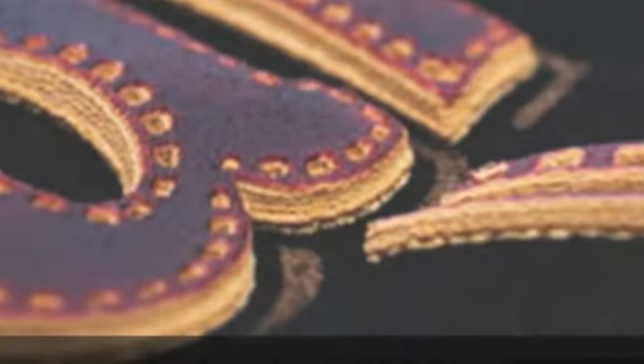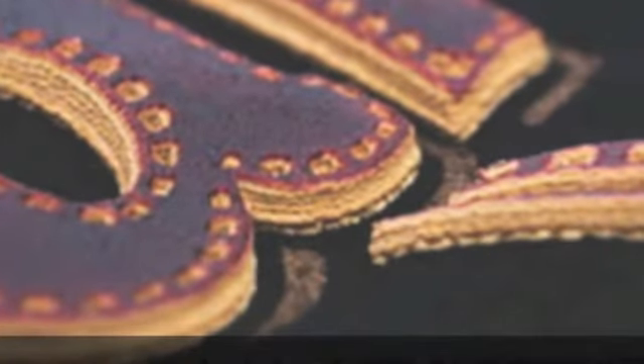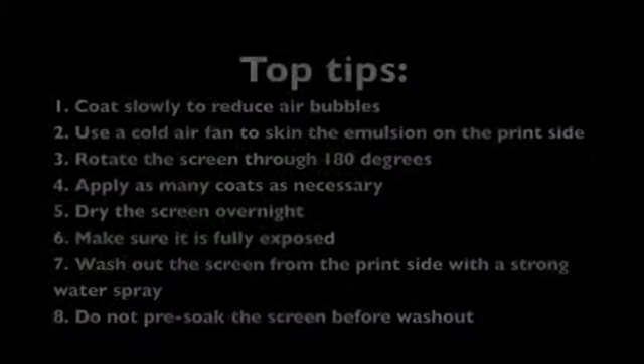Stencils of up to 300 microns have been produced without the need for intermediate drying. These are perfect for high build effects such as 3D or high density printing.